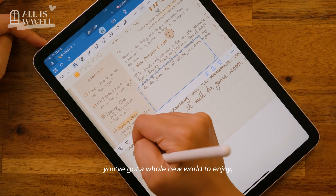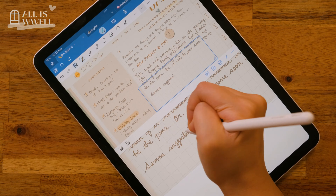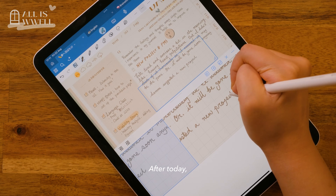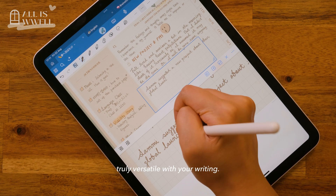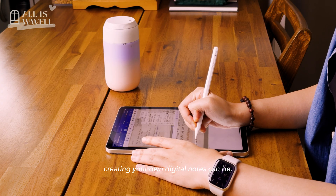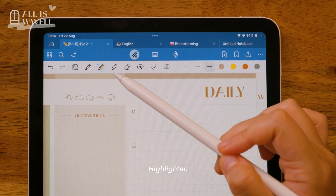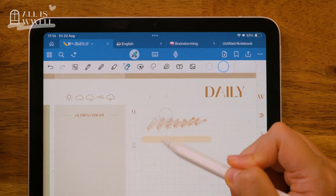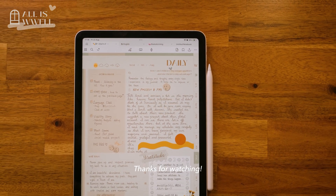With digital notes, you've got a whole new world to enjoy — it's a fresh take on writing that brings loads of possibilities. If you ever found digital templates a bit of a headache, don't worry: after today, those frustrations will be a thing of the past. My aim is to help you get truly versatile with your writing, so try out these tips and see just how enjoyable creating your own digital notes can be. Next time, we will talk about the pencil tool, highlighter, and eraser. If you liked this video, subscribe to my channel so you won't miss out. Thanks for watching — see you soon!